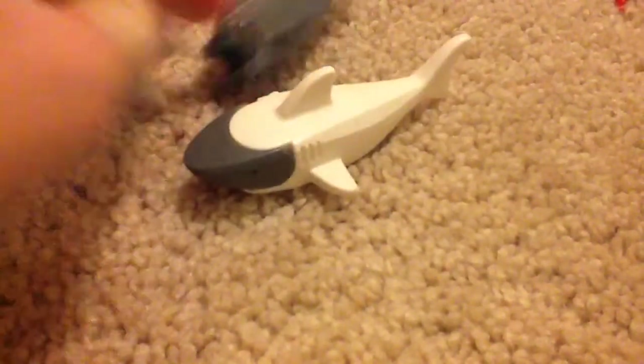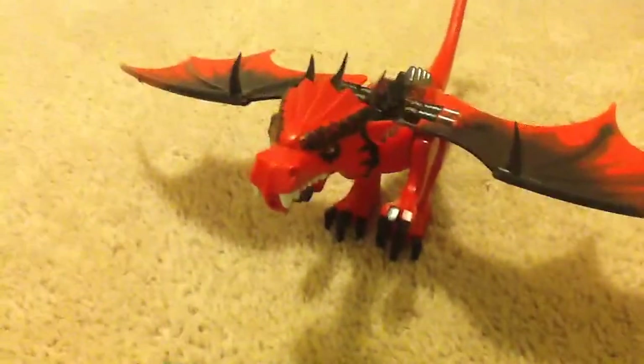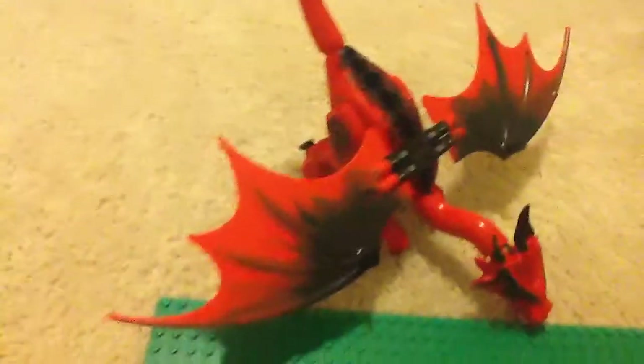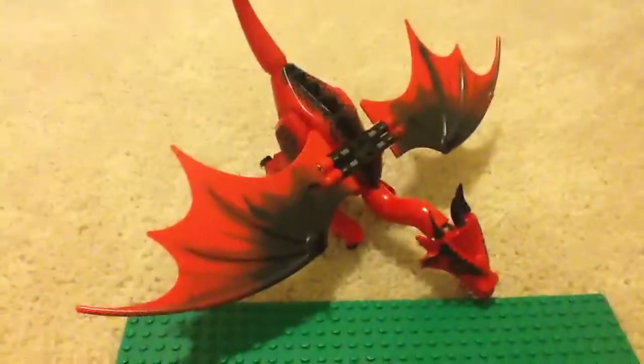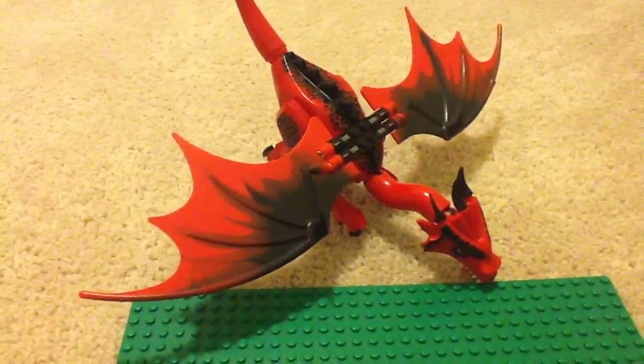And here's my dragon. I got it from the Lego Castle or Knights theme — not sure which one. The dragon keeps wanting to fall over. It has spikes, the wings are connected by Lego Technic, and it did come with fire. Alright guys, I guess we'll see you next time — please comment, rate, subscribe if you have not, and share this video with your family and friends. We'll see you guys next time, bye-bye!